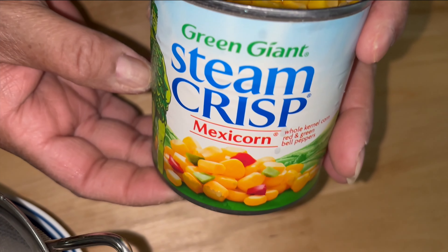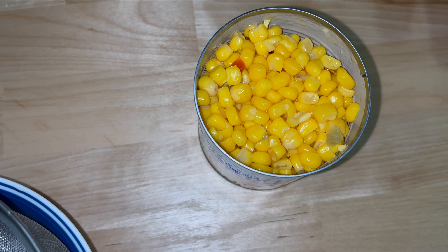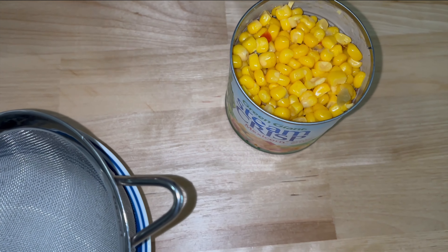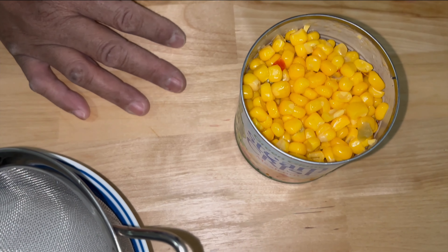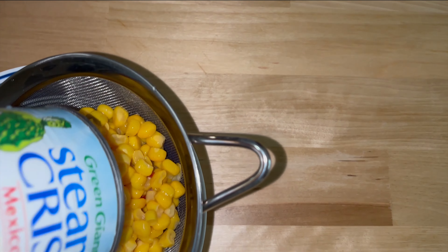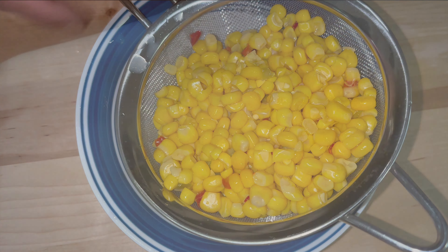You can make Mexican corn yourself — get some corn on the cob, shave it off with a knife, rinse it well, then use red bell peppers, green bell peppers, onions, oil, butter, and garlic, sauté your vegetables and add the corn. But today I'm not doing any of that — I'm just draining this small can of Mexican corn. We also drained the tomatoes.